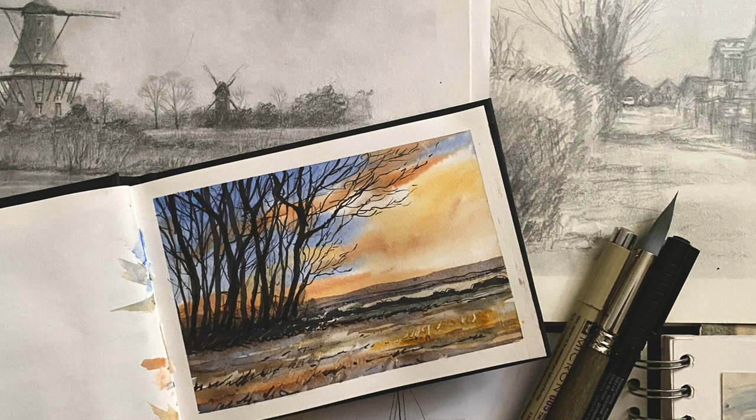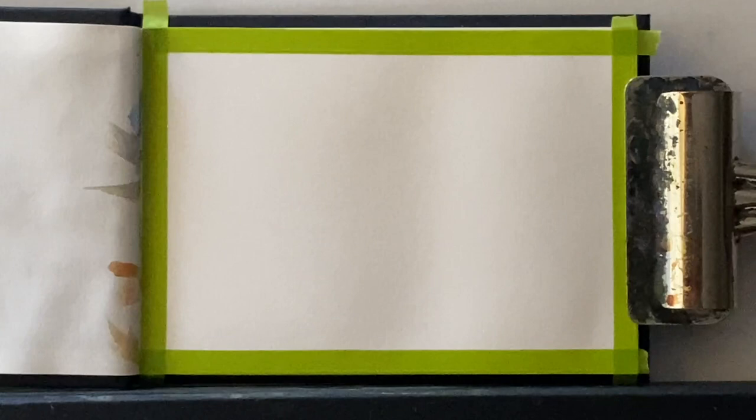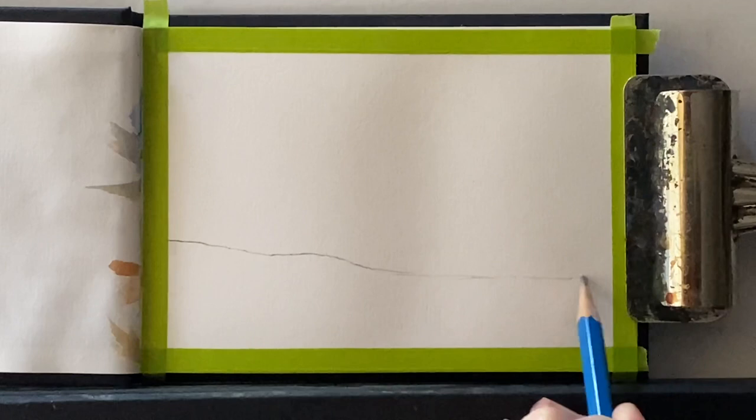Today I'm going to be painting this sunset scene. I was inspired by, as almost always, a photograph that I found on Pixabay. I just thought it would be a lovely thing to try as a line and wash and see if I can get the light in the sky. I'm using a Sea White of Brighton mixed media sketchbook, so I'm probably going to struggle getting lovely effects because it's not watercolour paper, it's just cartridge paper. So I'll do my best and see what I can do.